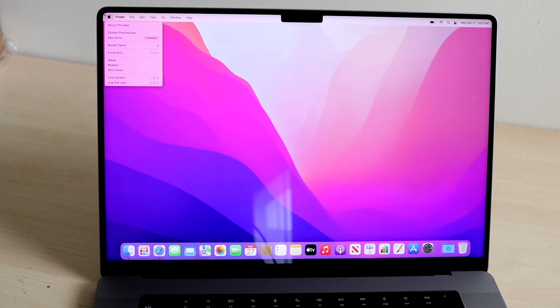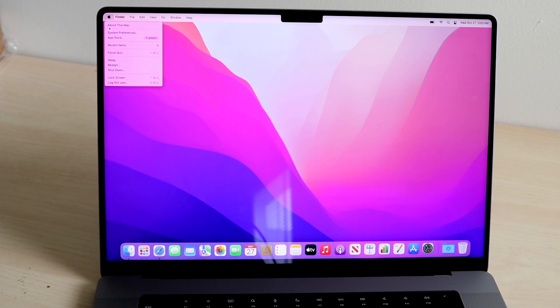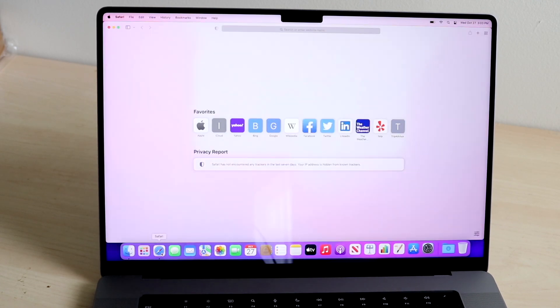Starting with the menu bar — we have our Apple logo, which will always be here and won't change per application. Within the Apple logo, you can access things like About This Mac, System Preferences, App Store, Sleep, Shut Down, and Log Out. Right next to it, you'll see the current app name — right now it says Finder, because the desktop is technically the Finder app. Everything from Finder onwards changes per application you're in — so if you're in Safari, it'll show Safari and change all the options.